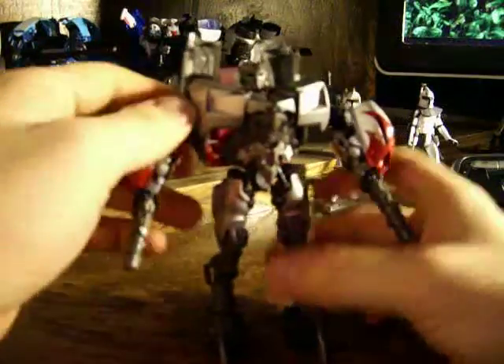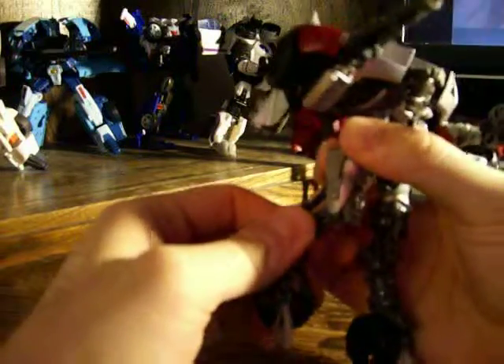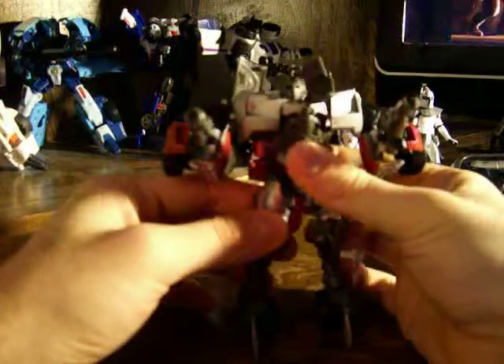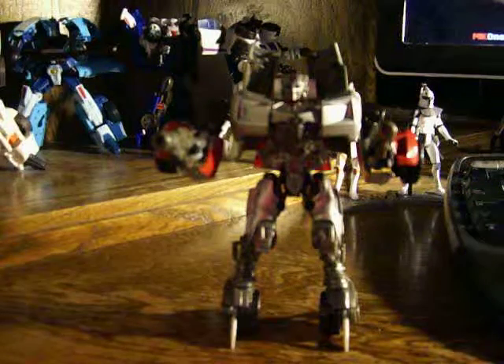The articulation for this one: arms can go a complete 360, bend at the elbows, and he does have movement on the wrists, though you can't turn at the wrists. He also has knee joints — I guess we'll call these knees back here. So it does have knee joints, like that. Bring it forward a little bit.